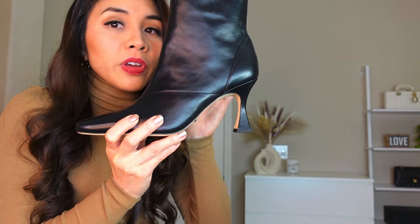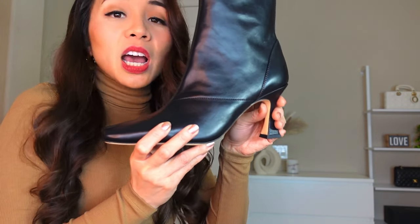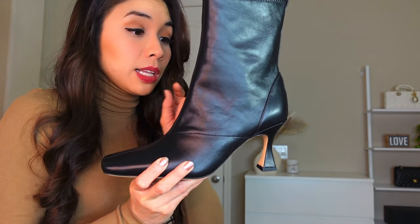This is the heel and it's like a flared heel. I think this is a very comfortable and stable boot, unlike when you're wearing stiletto heels because sometimes it's kind of hard to walk on those. So this one is a pretty comfortable heel, and we'll see later.